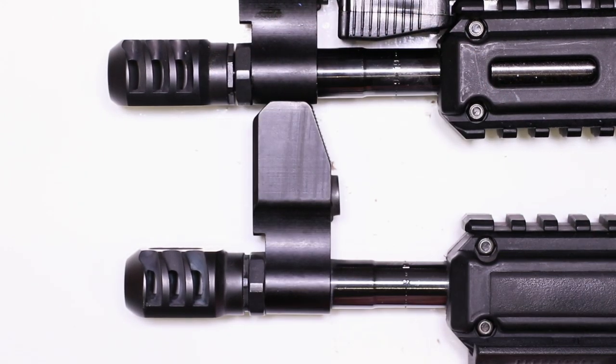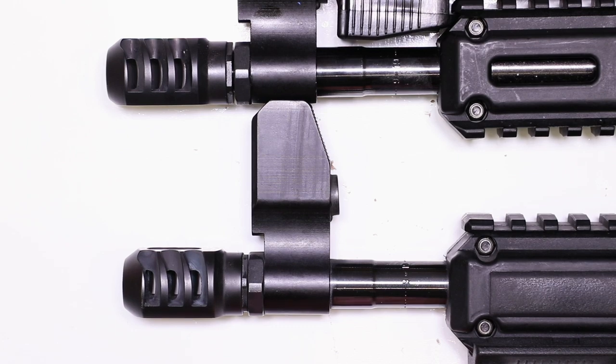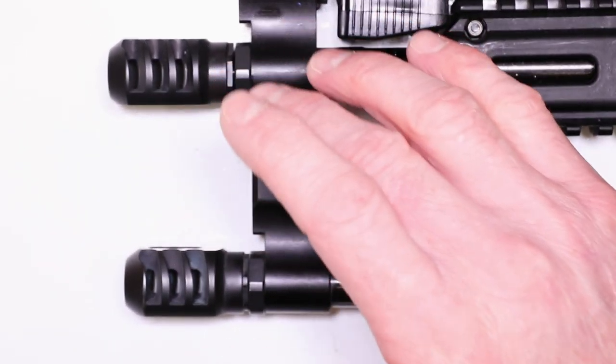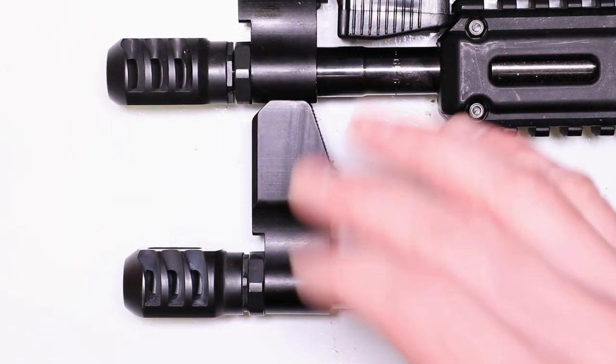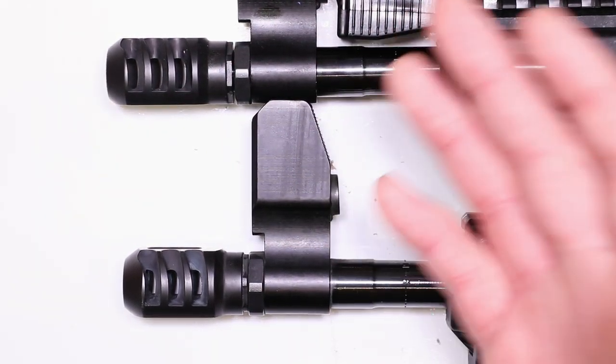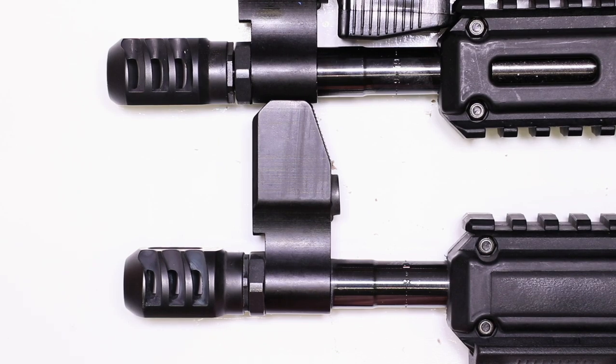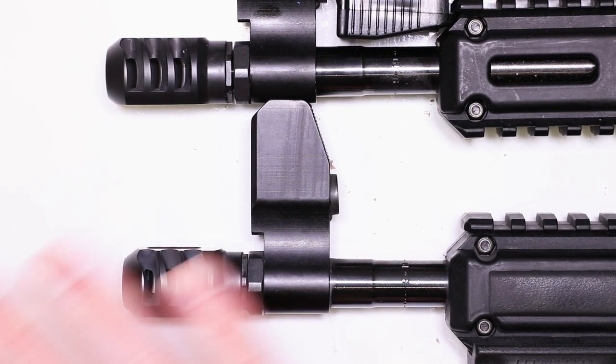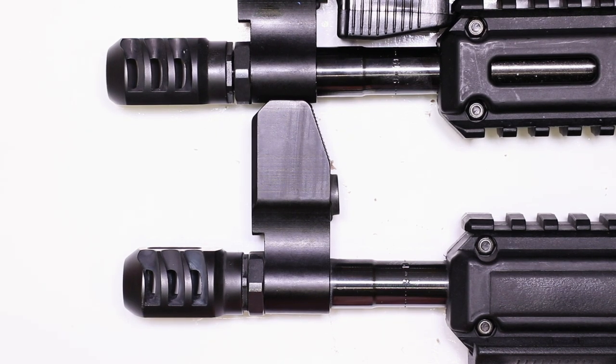That was something we wanted to shore up and just make a little more aesthetically pleasing. But other than that, the jam nut works perfectly for holding it in place — great idea, great concept, even with Rocksett as extra little insurance to keep it there. With a crush washer, it'll just be universal and straightforward across the board. Moving forward as we make more muzzle brakes, everything will just be a crush washer to make things universal and simple.